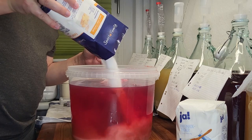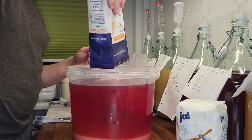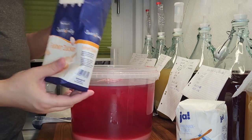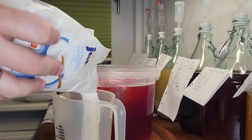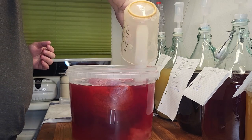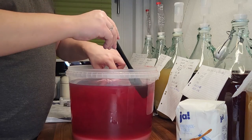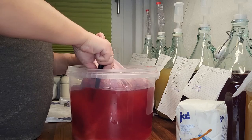The yeast type Lalvin 71B has an alcohol tolerance of about 14%. We expect our wine to go all the way dry, which should result in an alcohol volume roughly around 11–12%. But of course the yeast is impacted by many factors, and that is why we need to use the hydrometer to fully understand what happens with our fermentation. Now a little tip: it is much easier to stir the sugar in if you put the berries in afterwards.